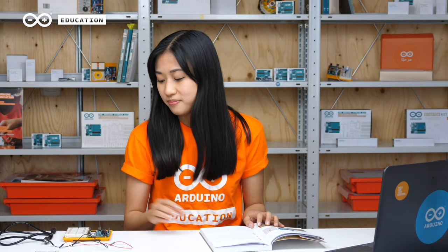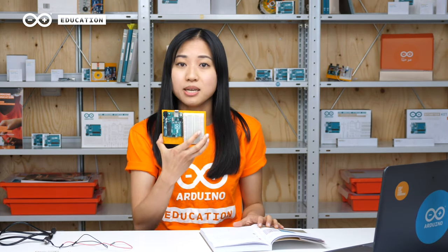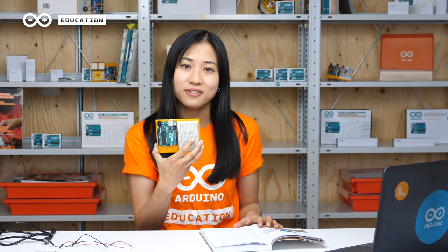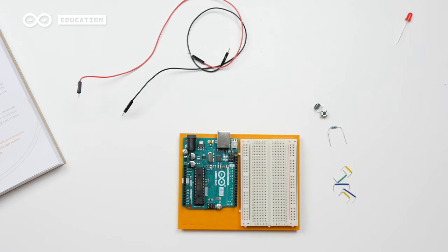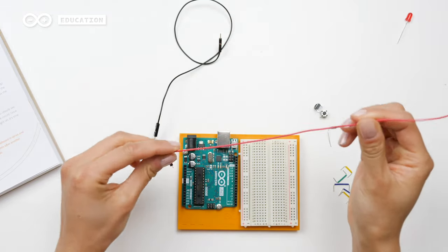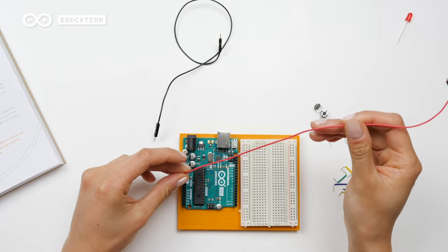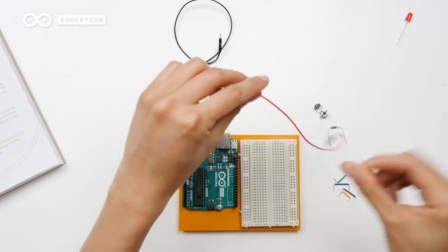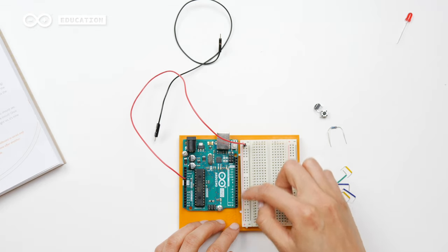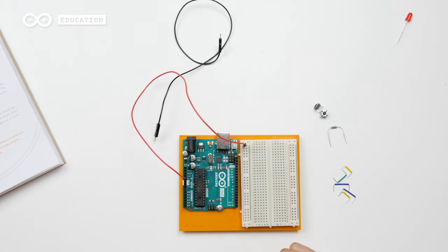In this project, we will only use the computer to power the board. Let's start the project. If you haven't assembled your board to the base yet, you can do that now following the instructions on page 12. Now I'm going to do the first circuit on page 26. I will start by taking a jumper wire and connecting it from the 5V pin to this line on the breadboard. This will give the entire line power from the 5V pin.